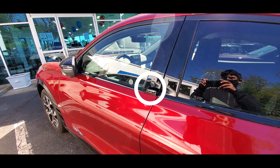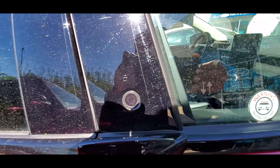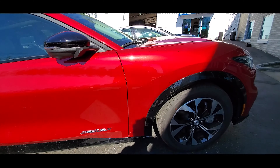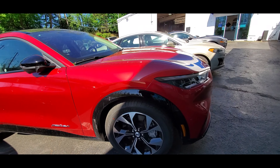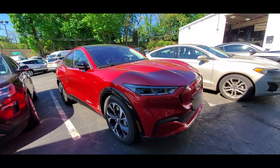This design gives the Mach-E a more aerodynamic shape. I also like this sloping roof — it gives the vehicle a nice sporty look. Moving along, I like these rims; they look pretty good. You can see that the roof is black and the body is red, so it looks really cool.